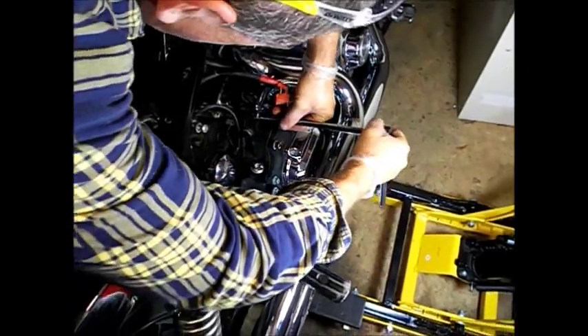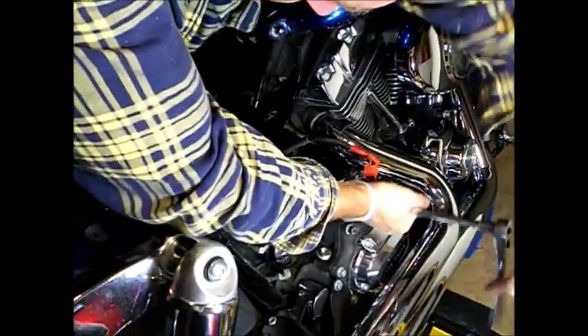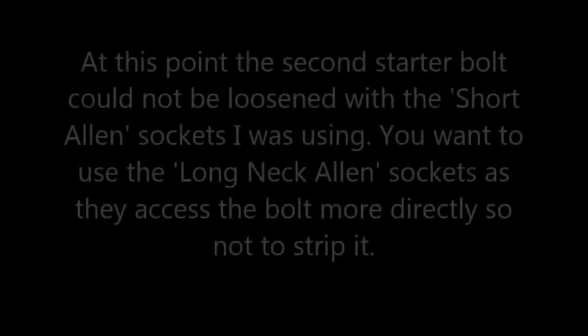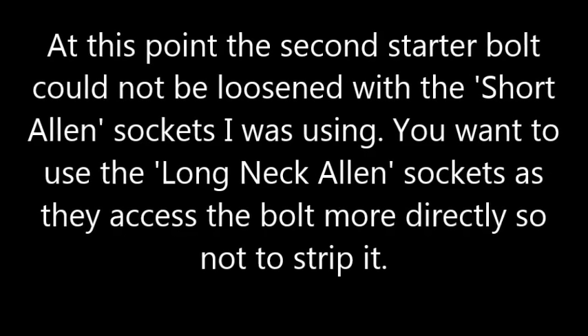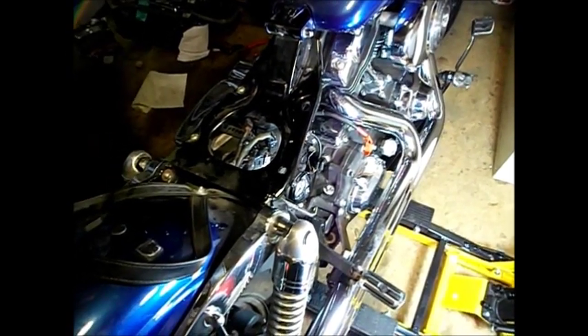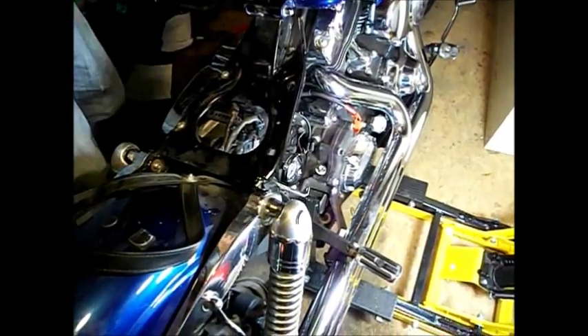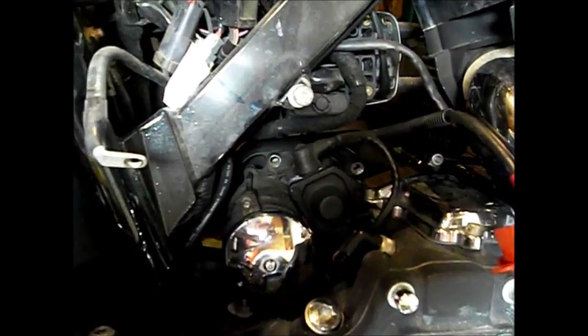I don't think it added five minutes to the job, but I'm going to go ahead and get that broken free. The battery box is out — that was a three-minute job maybe. And the starter bolts have been removed from the starter on the right side of the bike. That is crucial to getting the inner primary off. You don't get those bolts out, that inner primary is not coming off.